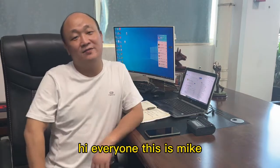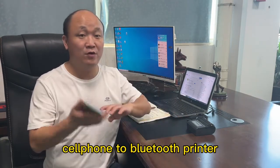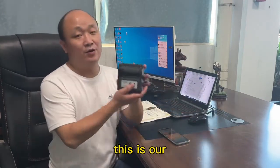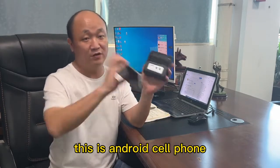Hi everyone, this is Mike. Today some customers asked me how to print from the Android cell phone to a Bluetooth printer. This is our Bluetooth printer, and this is the Android cell phone.